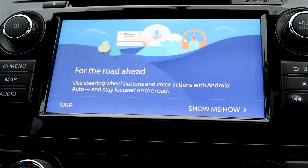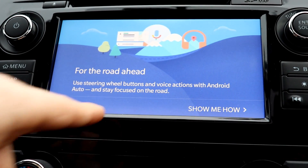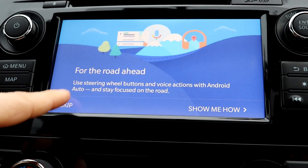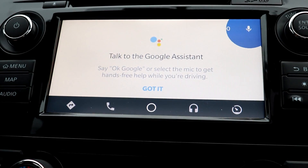And there you can see my Android Auto pops up. Because this is my first time, there is a little how-to guide, but that's why you have me — I'm going to skip that and show you all the how-to's.